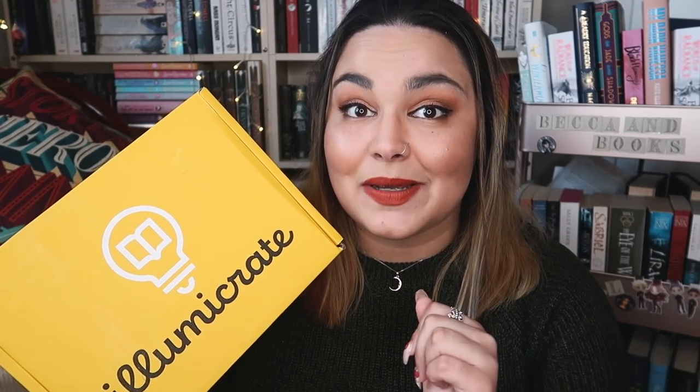I do know what book is in here and I am very very excited. It is one of my anticipated releases and I have not read it yet, but it is also on my September TBR so I will be reading it very soon. I think the theme for this month is Sinister Surroundings as well. So let's crack her open.